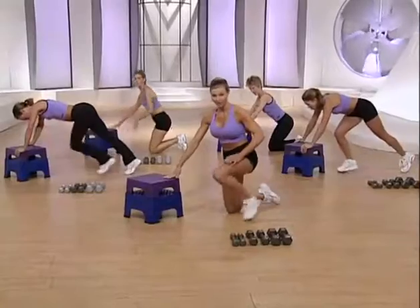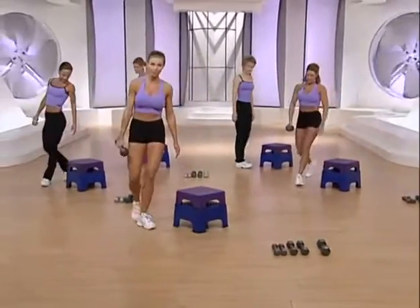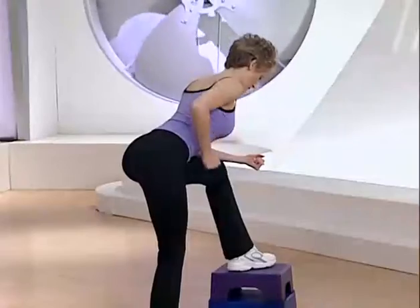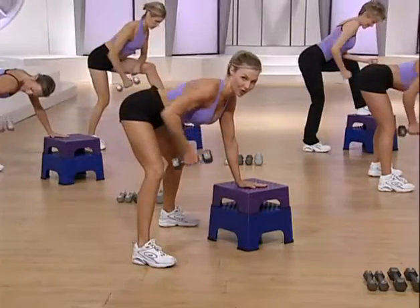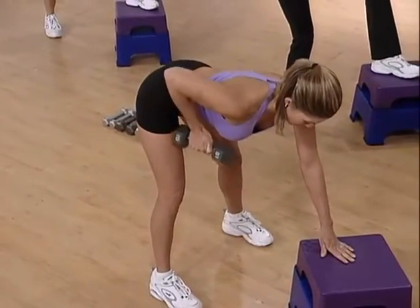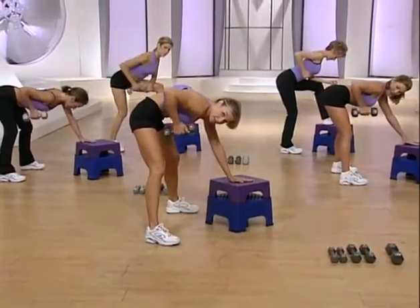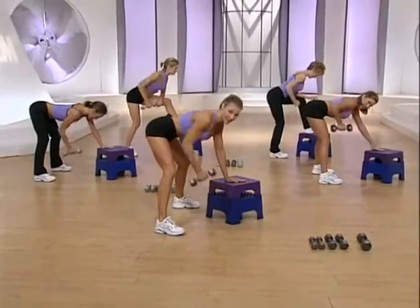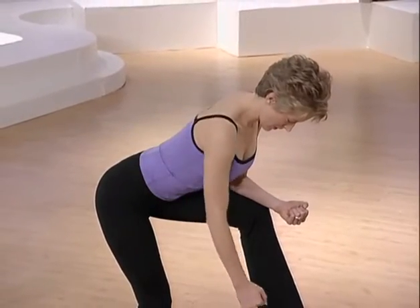Let's work the back. Single arm lat row on the right. Stand up and squat to pick up one heavy weight. Choose a position that's comfortable for you. Beginners, remember no weight. Bending from the hips. Ready? Let's go. You're wrapping the right shoulder blade around the spine. Exhale as you lift. Sculpting a strong lean back. Keep the back flat. Don't round. Make sure the back is flat, you're flexed from the hips. Control the motion. Good job.